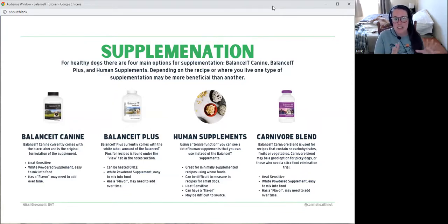The Carnivore Blend is the purple label and is different from the Balance It Plus and Canine in that it's designed for an all meat and oil based diet — no carbs, no fruit, no veg. The ratios of nutrients are different because meats have higher amounts of phosphorus, and since you don't have added carbs to balance it out on a caloric basis, you need a supplement that provides adequate quantities of calcium. The Carnivore Blend has a higher amount of calcium for that ratio. So if you want to do an all meat-based diet, you'll want to go with the Carnivore Blend.